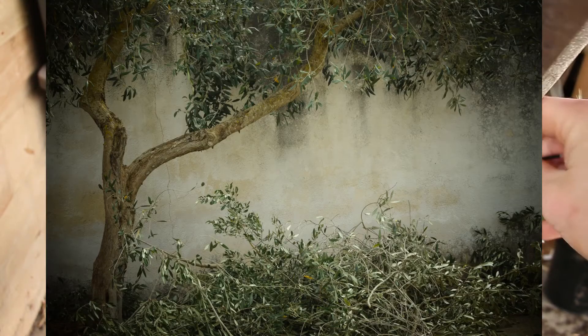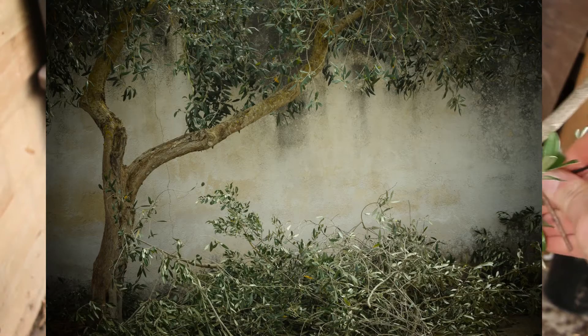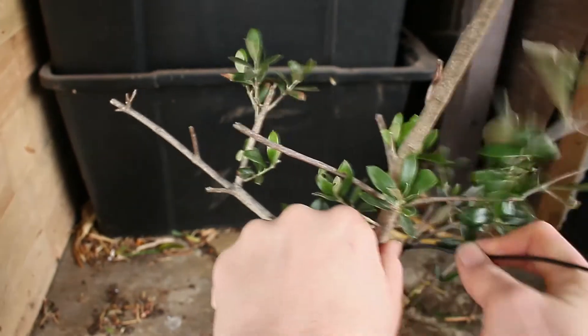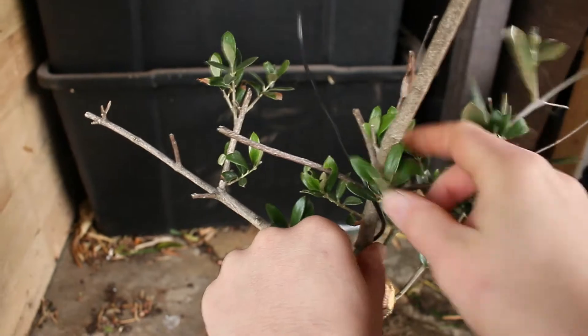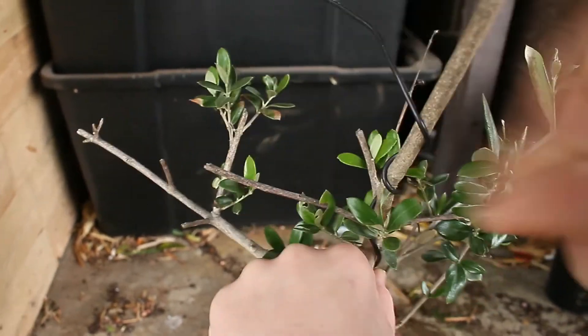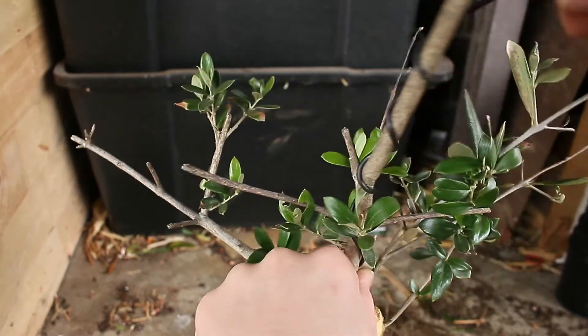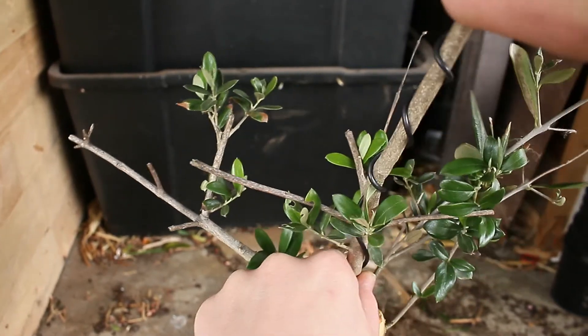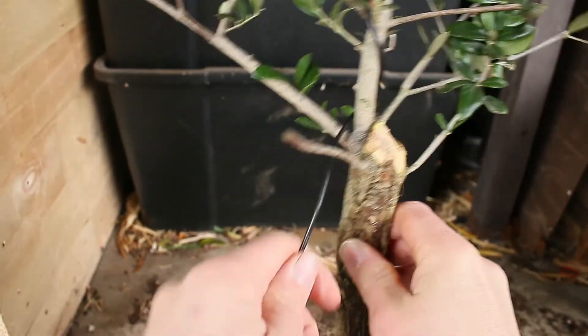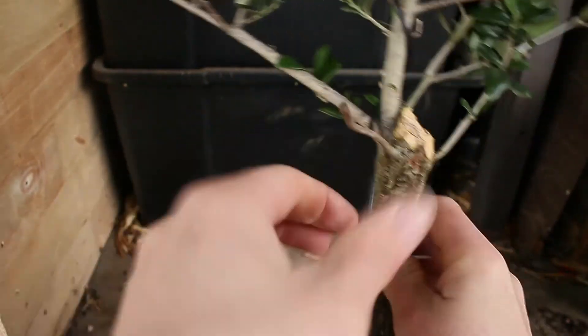While you're looking at cutting branches back, it's worth keeping in mind how you're going to wire the tree. Only the newer growth — up to maybe 3 years old at most — can be wired effectively. Anything else should be changed using guy wires and similar, because older branches become stiff and brittle and will naturally break rather than bend.